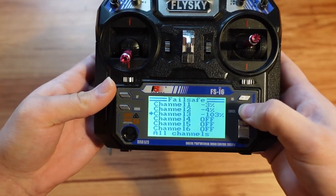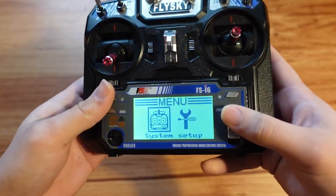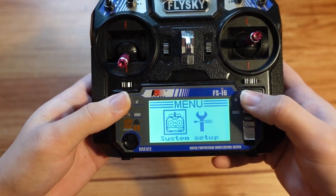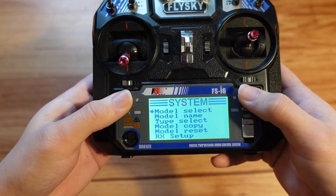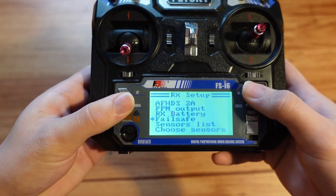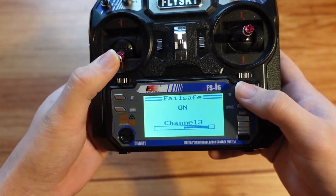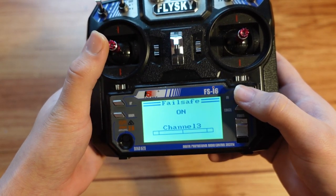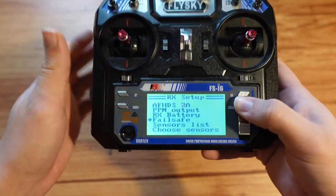And then you hold cancel to confirm. This is for Mini Mulcher where I don't have a bi-directional weapon. For a robot like Division that I do have set up with a bi-directional weapon, I'll show you that now. Model select, Division, hold cancel, then Rx setup, and fail safe. Here you can see I set channel three to zero because this would be full weapon reverse, full weapon forward — and then zero is the middle with the way that I have Division set up on this radio. Then hold cancel, and hold cancel again to confirm those changes.